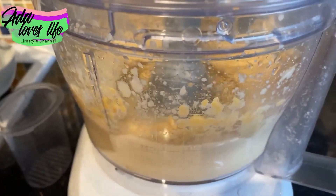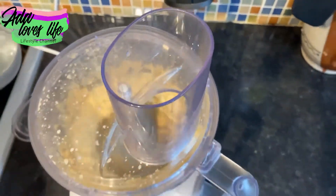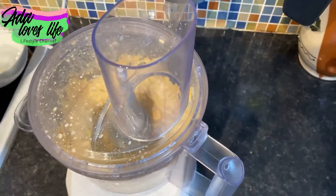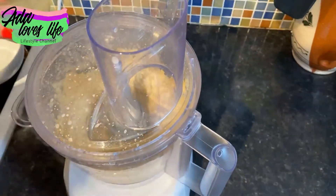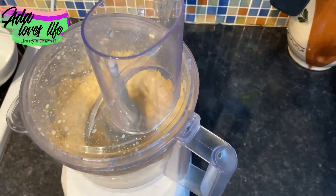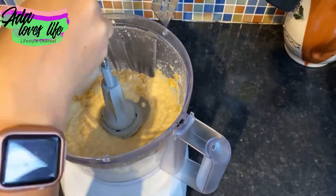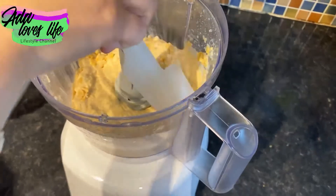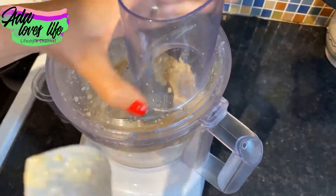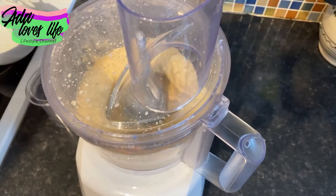It's starting to get that creamy consistency we're looking for. I'm not going to tell you exactly how much juice to add — you'll have to do it by eye. I like to make it a bit softer, because I've noticed that if you put it in the fridge overnight — or keep it one or two days — it gets harder. So I make it a bit soft on the first day so I can still spread it on toast the next day. Also, don't forget to scrape the edges of your food processor.